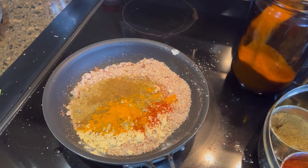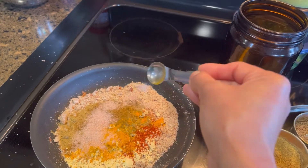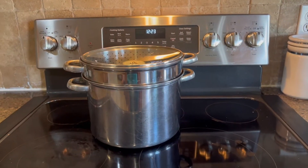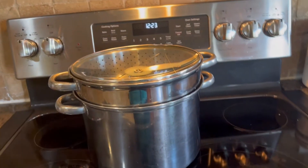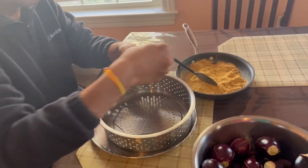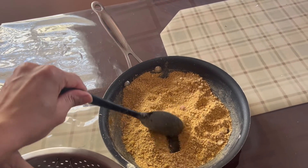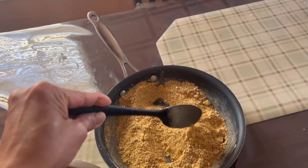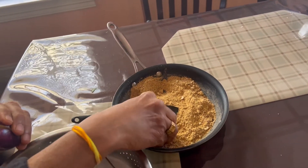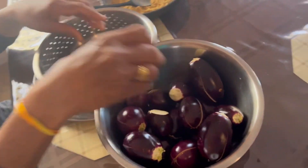Add about one teaspoon of Himalayan pink salt and mix everything into a nice mixture. I have a steamer here which I'll use for steaming the eggplants. I have the filling ready — peanuts, sesame seeds, all the spices, and chickpea flour — and we'll fill up the eggplants one by one with this mixture.